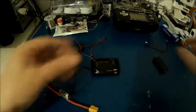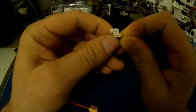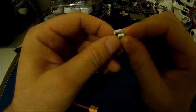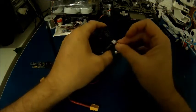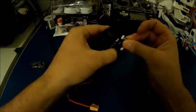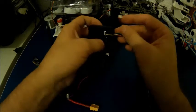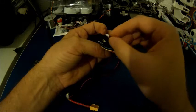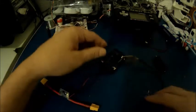Now let's connect the GPS. The GPS has two connectors and they are different, so no worry about switching the places because they don't fit into the wrong ports. First the GPS port, and then second the external compass port.